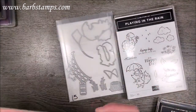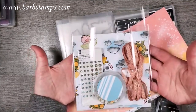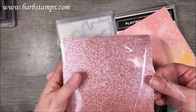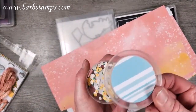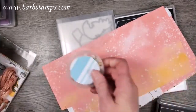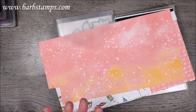We're also going to be using the Rain or Shine Designer Series Paper. You'll get a half pack of this paper in your kit, cut to six by six. The kit includes two pink glimmer paper sheets, a half pack of blue sequins, a half roll of Flirty Flamingo ribbon, a half package of loose flower embellishments, and some blue and white variegated ribbon.